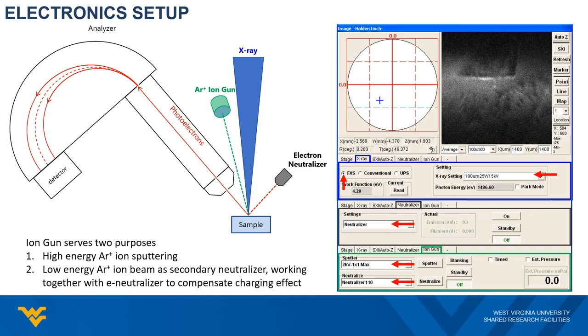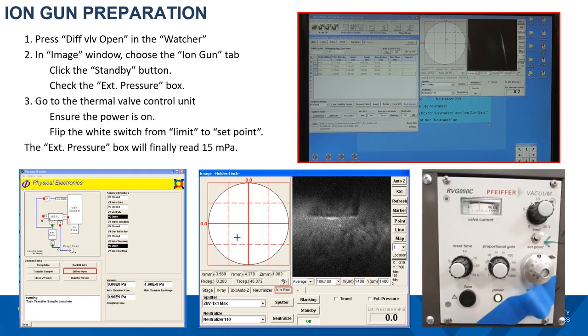The X-ray source and the electron neutralizer will be ready right after confirming the electronic settings. But for the argon ion gun, since argon gas is involved in its operation, we need to take an extra step to prepare the argon ion gun before its operation.